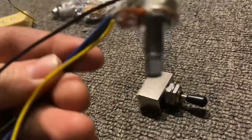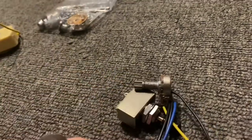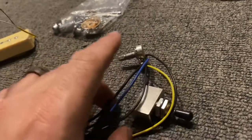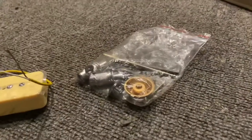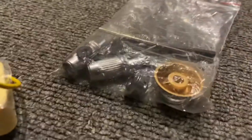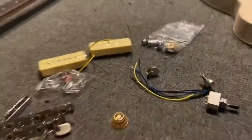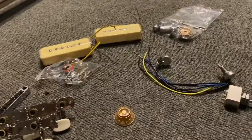The pots are kind of the same thing — I think these are the same as the last kit I did, so they're inexpensive. They don't even say Alpha on them, so CF is probably an inexpensive brand, but I'm going to swap them with some CTS just because I like the feel and the sound. And then there's the strap button — nice strap button. We'll put this whole thing together and make a follow-up video in a little over a month. We'll see you guys soon.